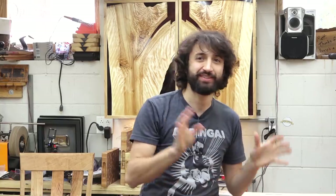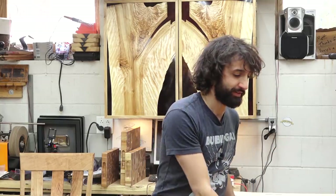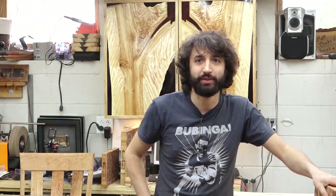Hey everyone, my name is Matt. Welcome to my shop today. It's May 14th and this is my shop update. I hope everyone is staying safe, staying well and all that good stuff. I have been having a little fun in the shop while also doing some actual serious things.